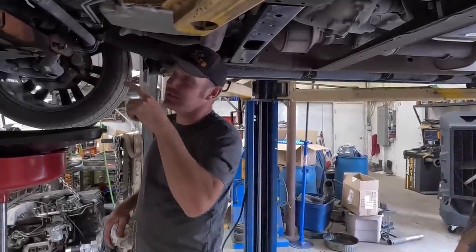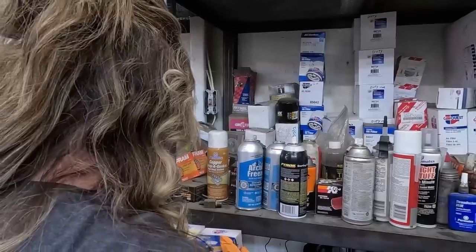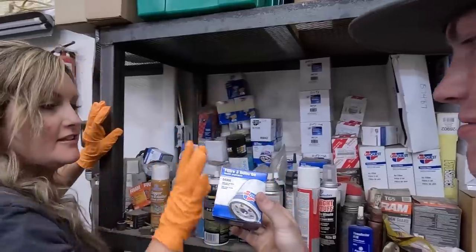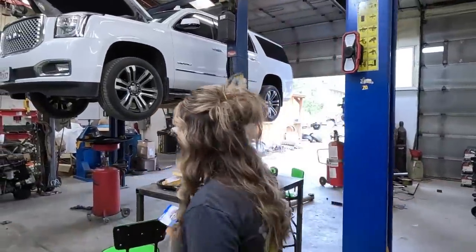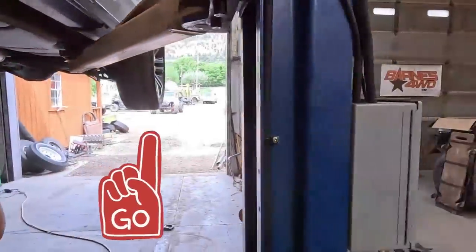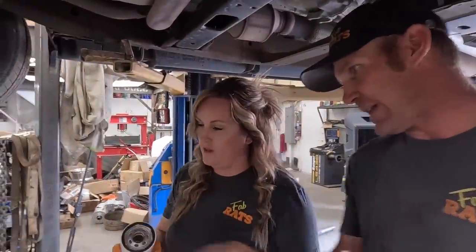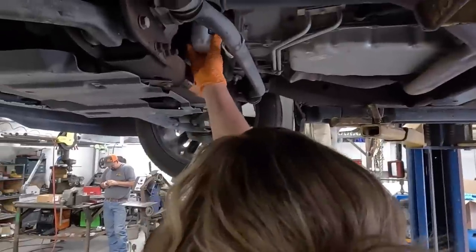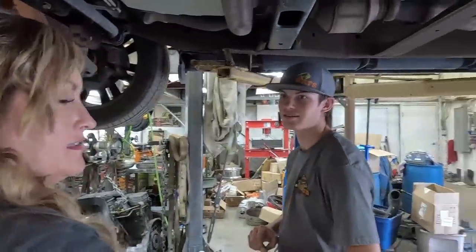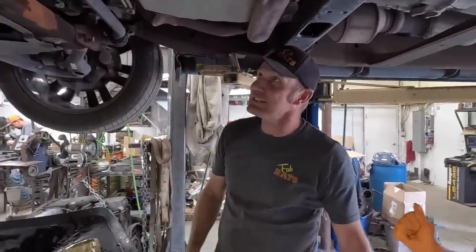I'm gonna give you the number of this filter and you're gonna have to go over there and find the filter that matches — 84060. What is it? 84060. Not it. Oh good job — I found it all by myself. Okay, get her out, put it on. You need to make sure you're not double-gasketing it — see the rubber? Make sure the old one has a rubber on it. You're gonna have to use the tool to get that tight. There you go — she's full turn, she's tight. Oil is good.